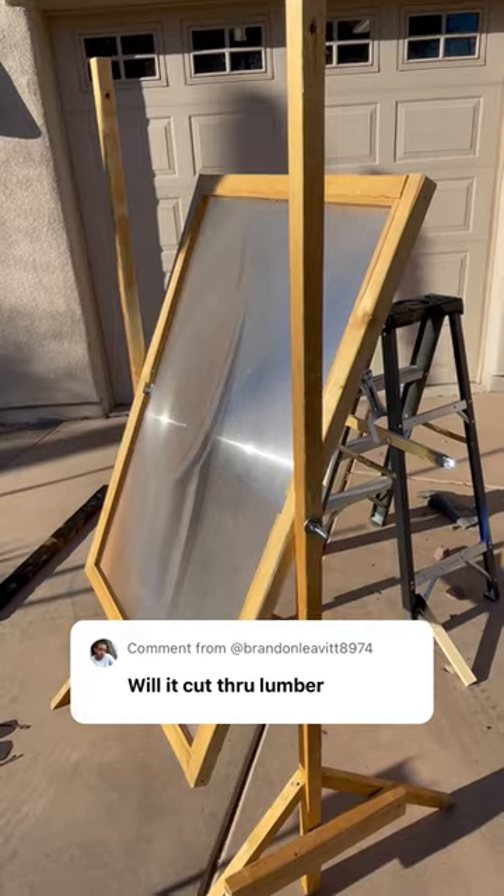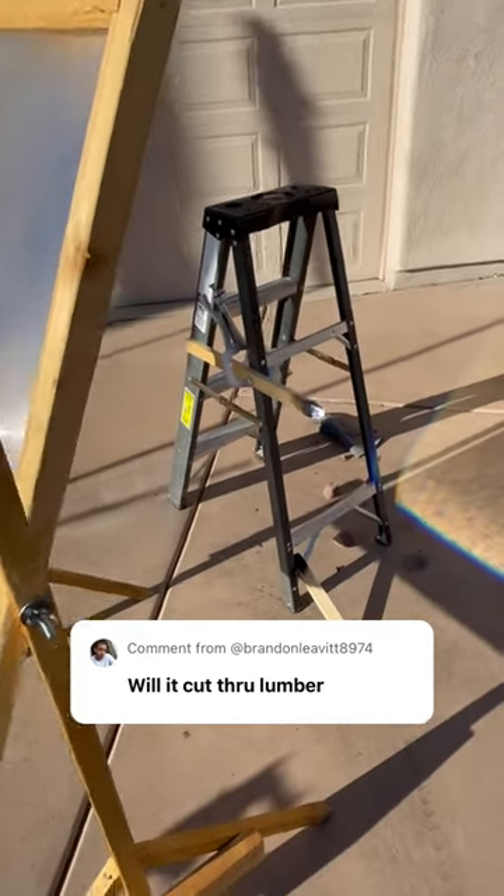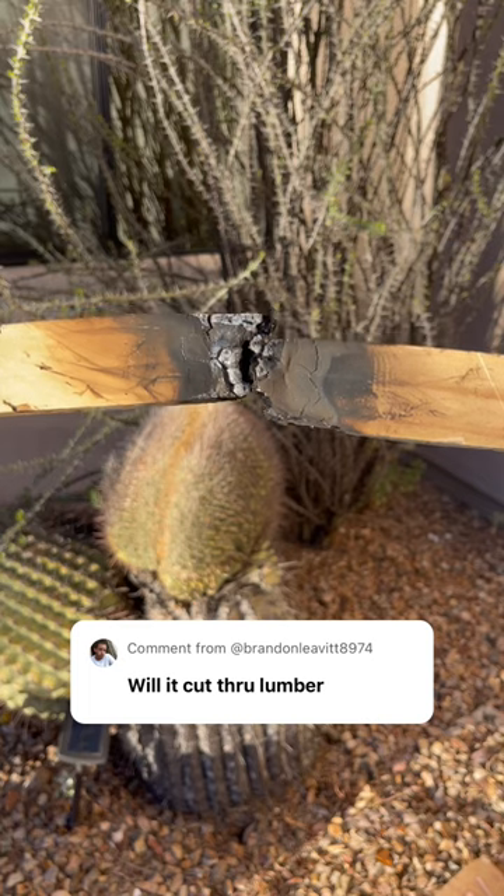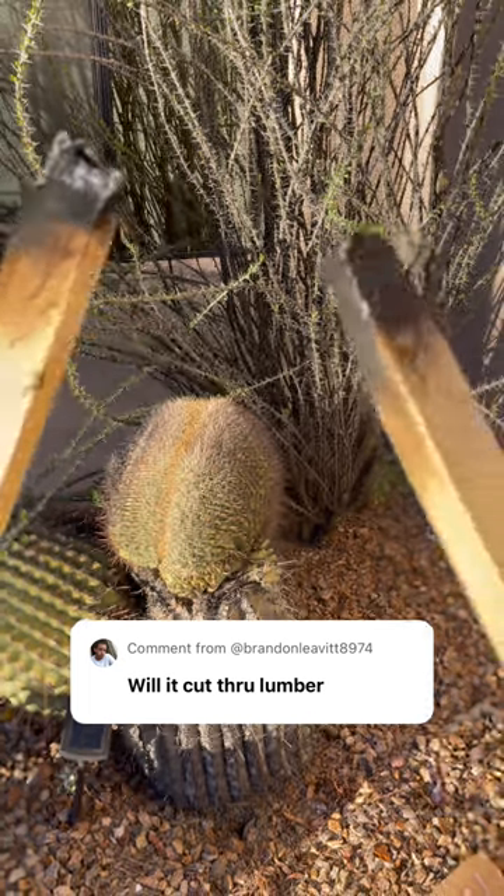This demonstrates how dangerously powerful this lens is, with this focal point in midair that will eat right through wood. And here's the aftermath. Totally awesome.